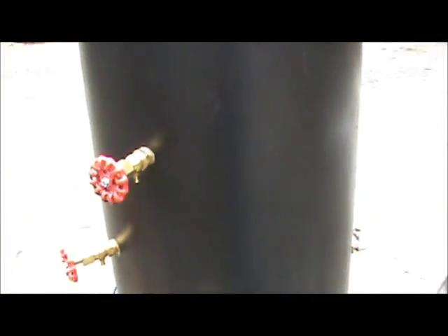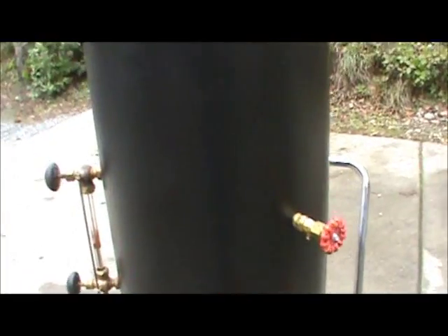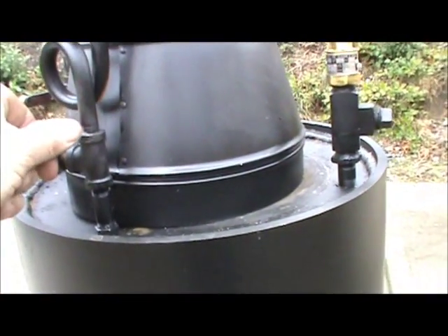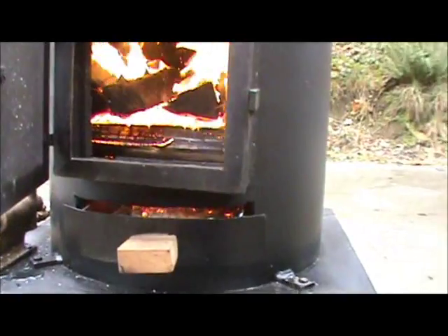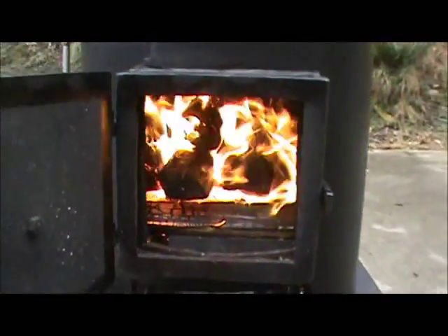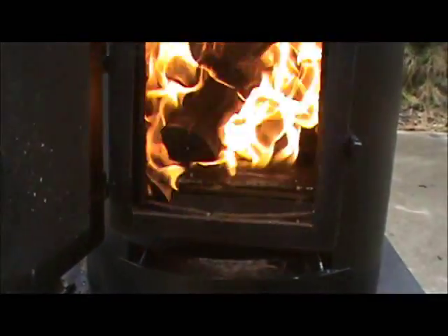And a couple of blow-down valves there on this side. And it's got a blower on it — it's got a ring inside of it. You turn on this valve here and a lot of air comes through the fire. Without it, it's just kind of a little slow, but it does a really good job.